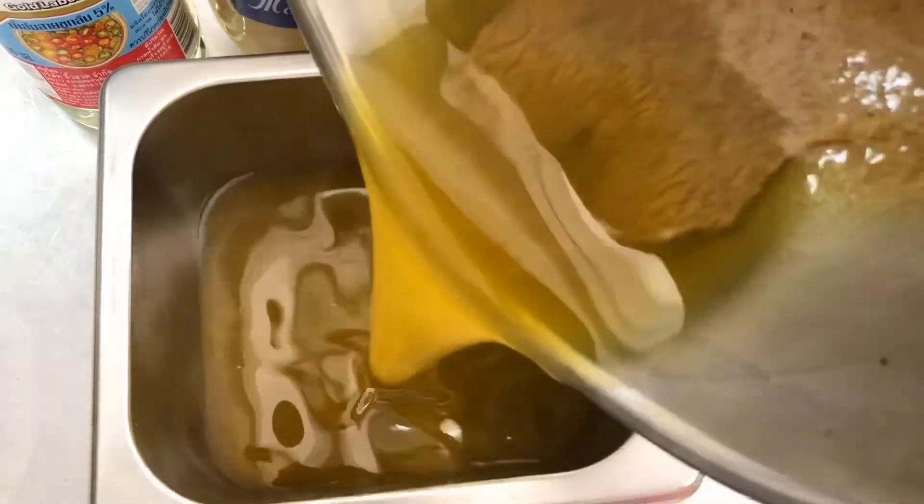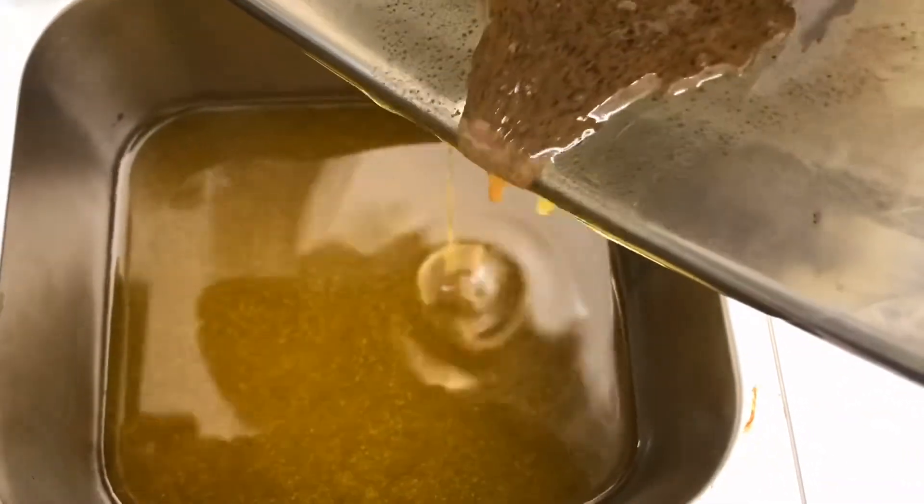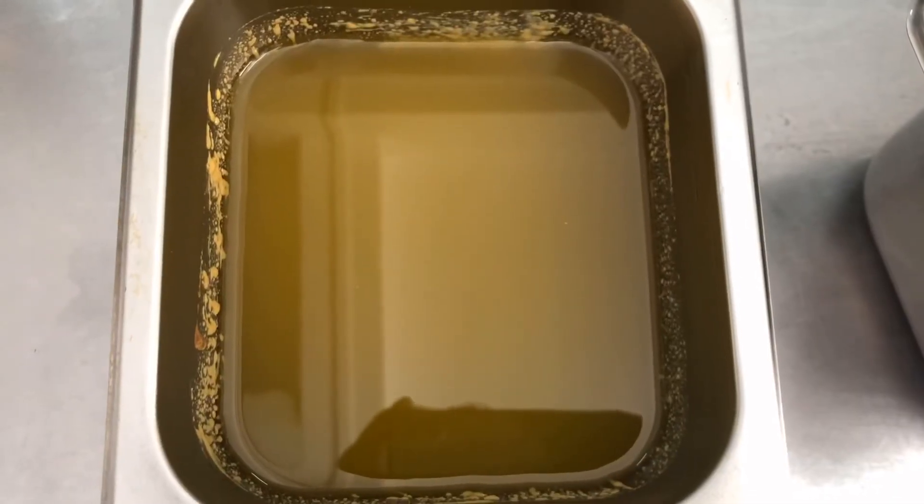I transfer my French dressing to a container. This is a good way to keep it in a room temperature jar.